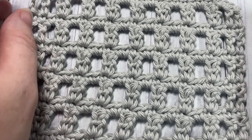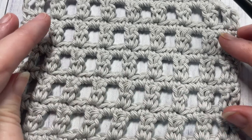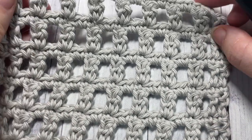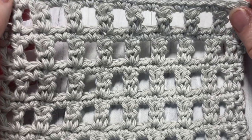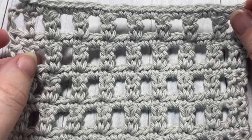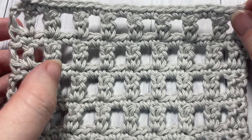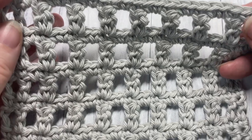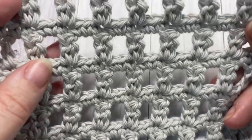Hello everyone, I'm Sarah of Rich Textures Crochet. Welcome — today we're going to learn how to crochet this mesh cluster stitch, which is a fairly easy stitch to work. It's made up of double crochet stitches, chain stitches, single crochets, and these little double crochet cluster stitches. It's a fairly quick stitch to work and creates a sturdy but very open work fabric.